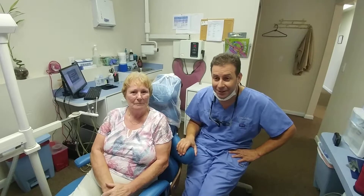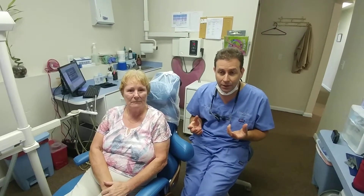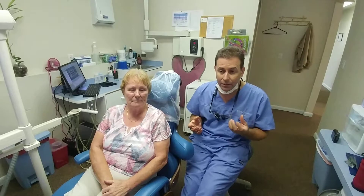This is Dr. Matt Lasorsa. I'm here with Carol at Citrus Hills Dental. Carol had a situation that I don't run into very often — she had a few missing teeth, she has an existing partial denture, and it was just rocking a little bit.